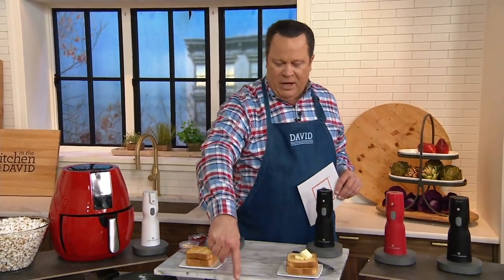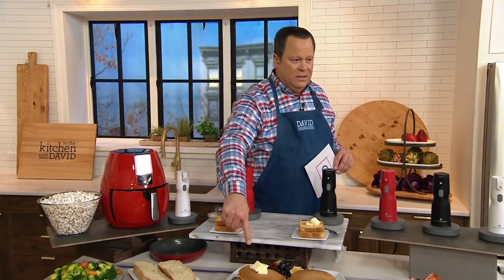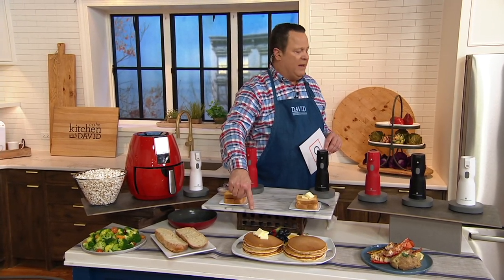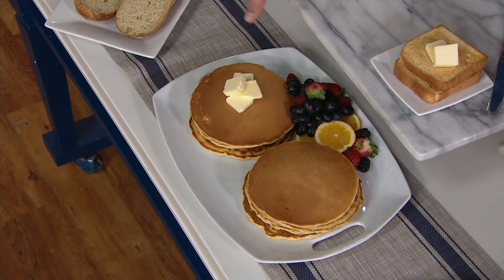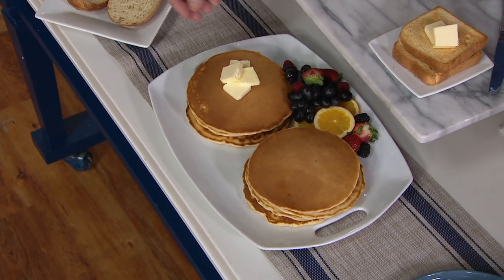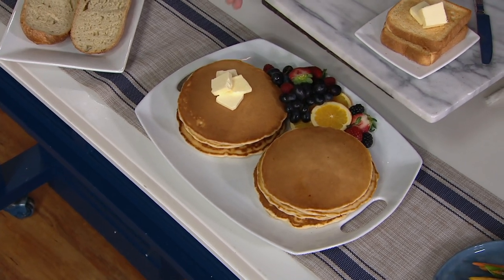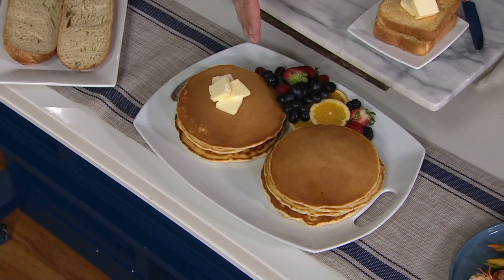If you put four pats of butter on a pancake, are you going to be able to get underneath with an even schmear of butter? Probably not, unless those pancakes are super hot. Many times I'll take the butter and park it in between each pancake, hoping the heat will help melt it, but it doesn't end up giving me a full coverage of butter.